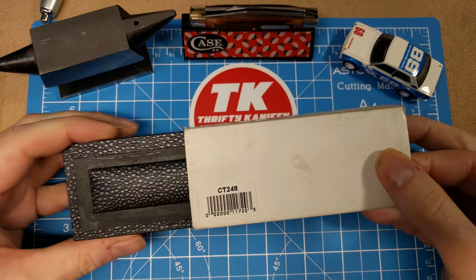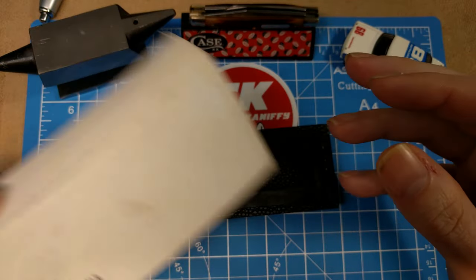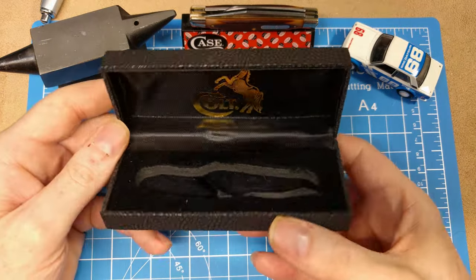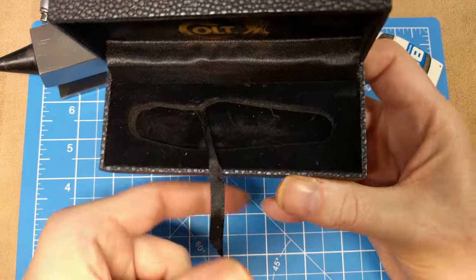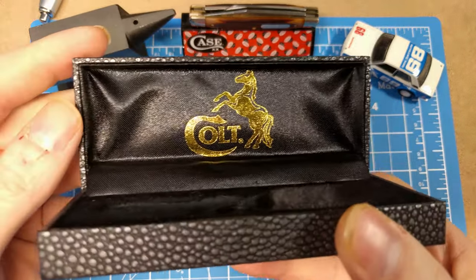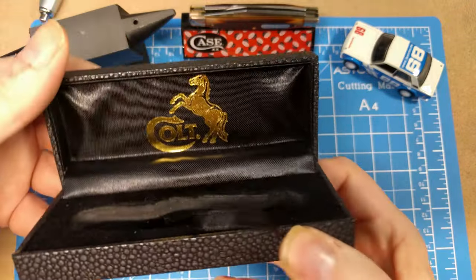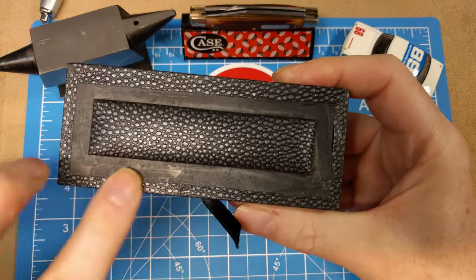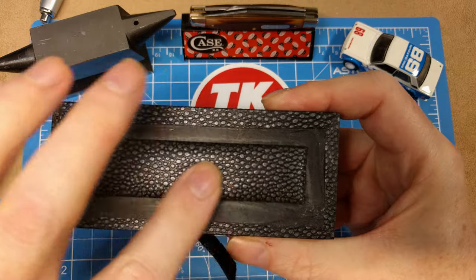It comes in this sleeve — just a blank sleeve with the model number on it. Then you have this box which is sort of a jewelry style, with a felt liner, a cutout, and a strap holding it in. You've got the Colt logo up top there on the material, and then just a snap close. Looks like there may have been something here at some point — glued on, like a frame around this padded area here.